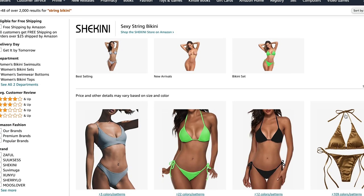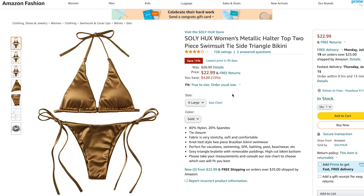I found this bikini — it's metallic, which is really cute. Today's Tuesday and it looks like it could be delivered by Thursday. I'm already sweating. Order is placed, we should get sewing. I already feel behind.